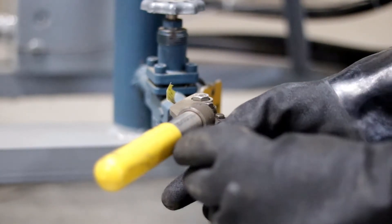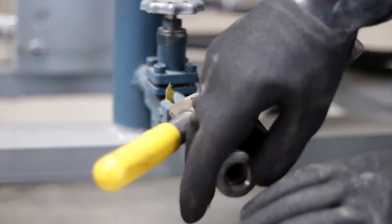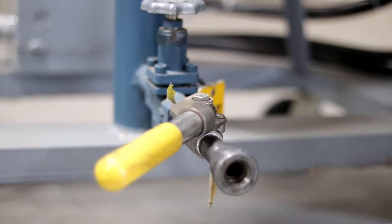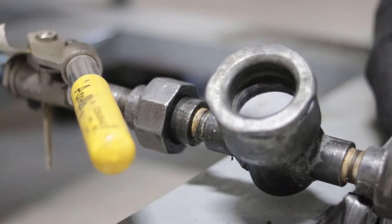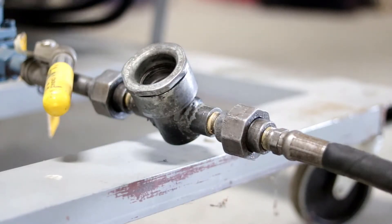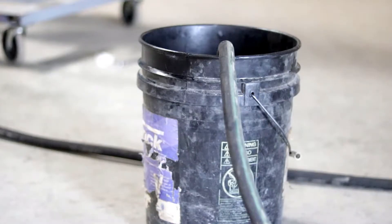Step 4. If not permanently installed, connect a spring return valve and drain hose to the oil pot oil drain valve. Use Teflon pipe thread tape to ensure a good seal. Step 5. Place the weighted drain hose or rigid pipe end in a plastic drum approximately 25% full of water. Position the drum a distance away from the oil drain valve.